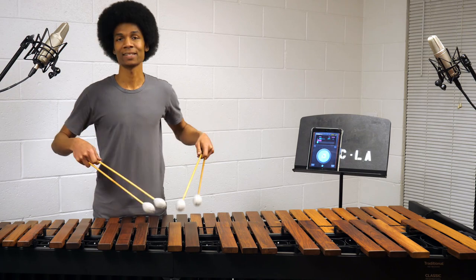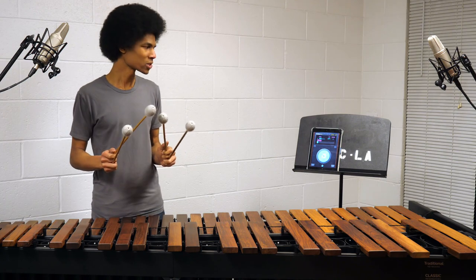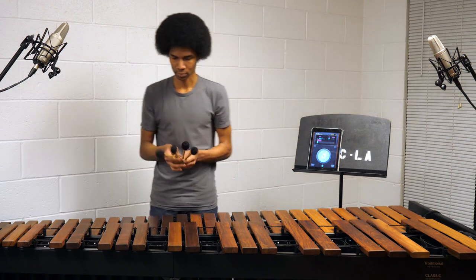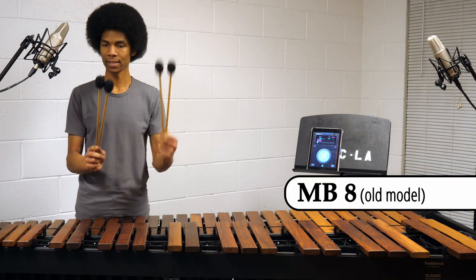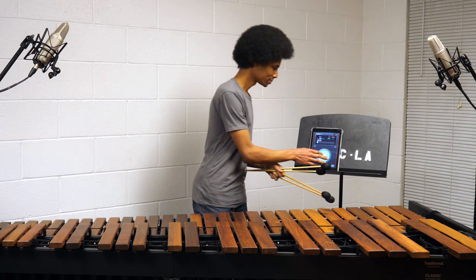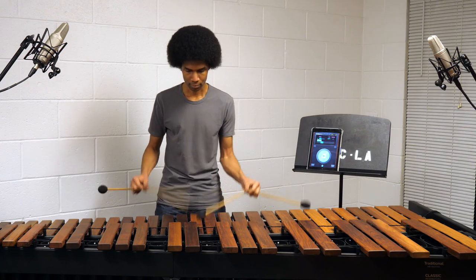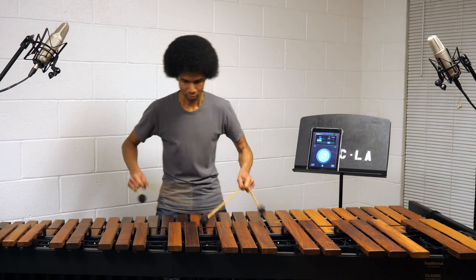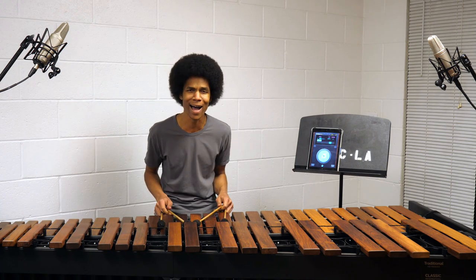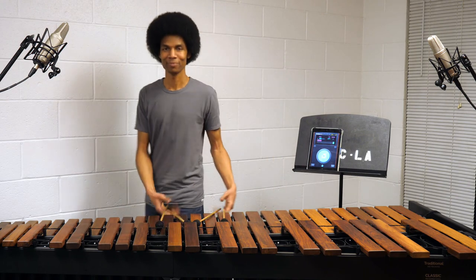When I get a marimba I'm going to start practicing this and get it up to 180. Especially with these heavy mallets — I could probably do close to 180 with some lighter mallets. We're going to try 180 with these MB8s and MB13s. No way Jose. I'm done. Goodbye!